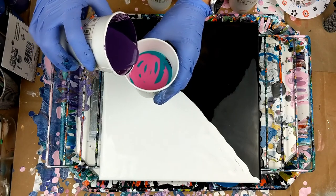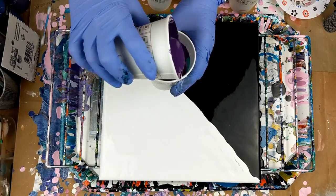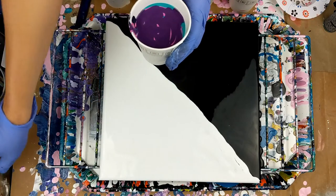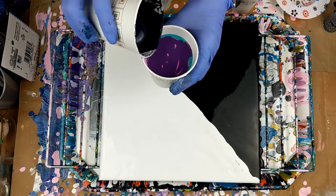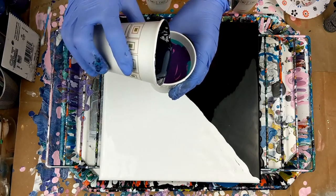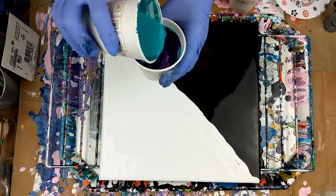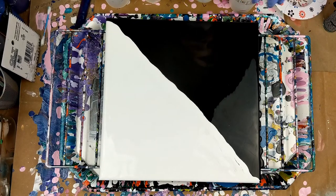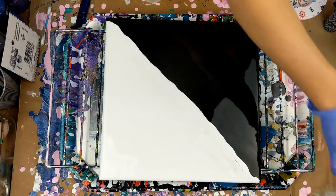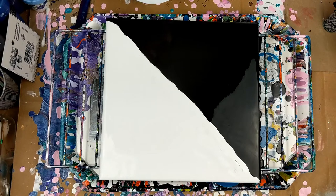I'm going to put a little bit more of that in there and top it off with some eggplant. Another squirt, and I think I'll put a little bit of navy over that, and a little bit more of the Mediterranean. All right, so I'm going to move my colors out of the way and go ahead and put that on there.